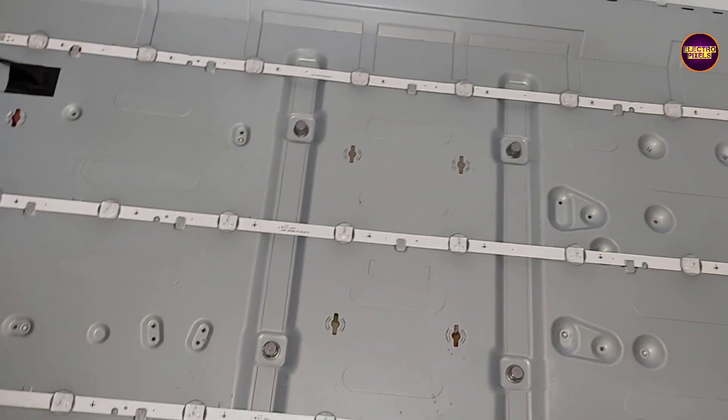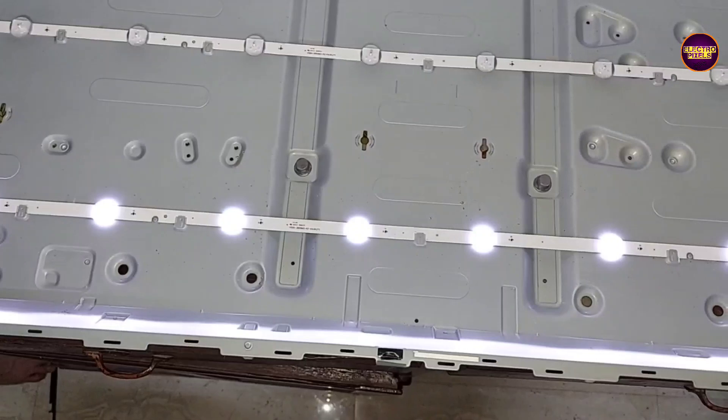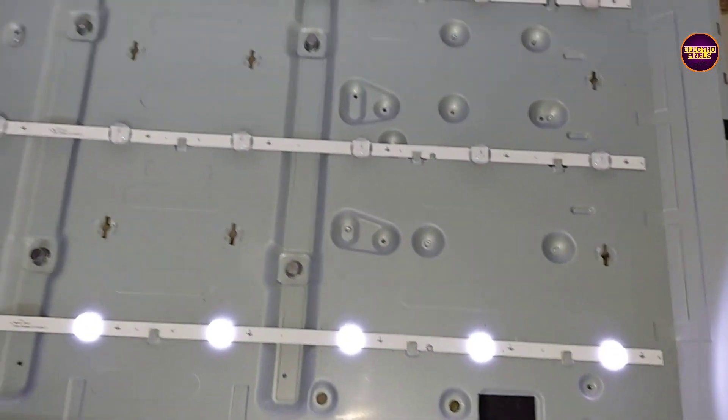Here you can see, let us check the new LED backlights to make sure that they are working properly. These new LED backlights are working properly.